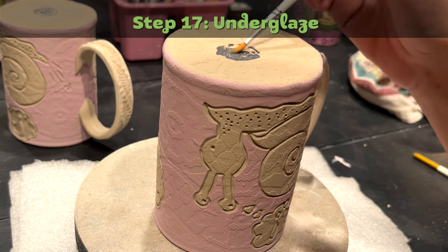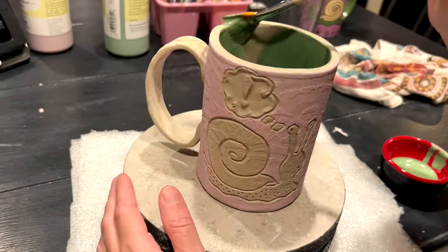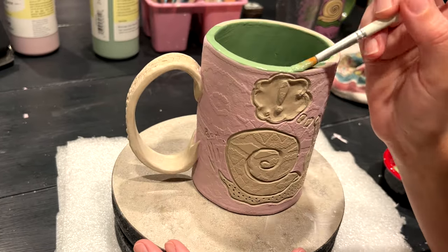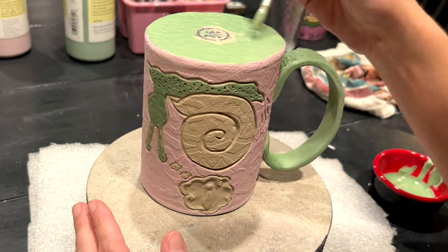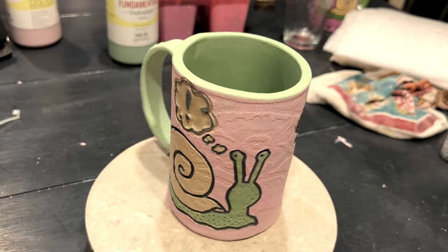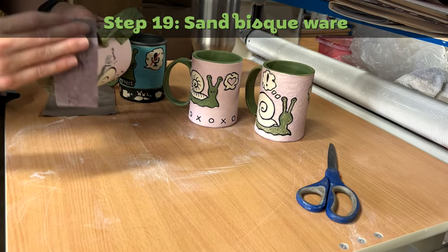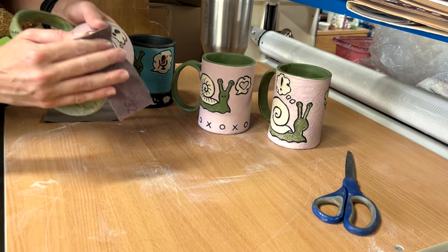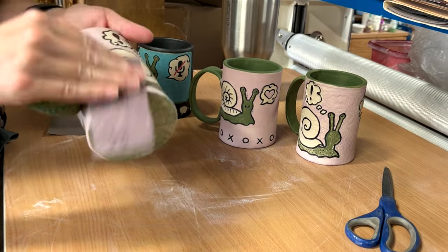Step seventeen: underglaze. I like using underglaze on these slab mugs because they have a flat bottom with no foot, and underglaze does not melt or stick to my kiln shelf when I fire it. Because of the design, I like the colors to really pop, and you can achieve this with a really nice underglaze. Step eighteen: bisque fire. I fire to cone 04. Step nineteen: sand bisque ware. I use 220 grit sandpaper to make sure I don't have any rough edges after the bisque fire.